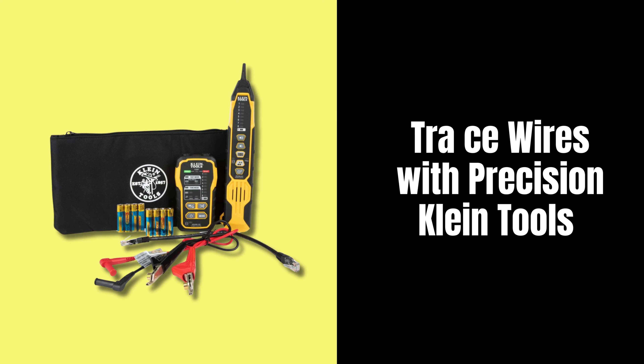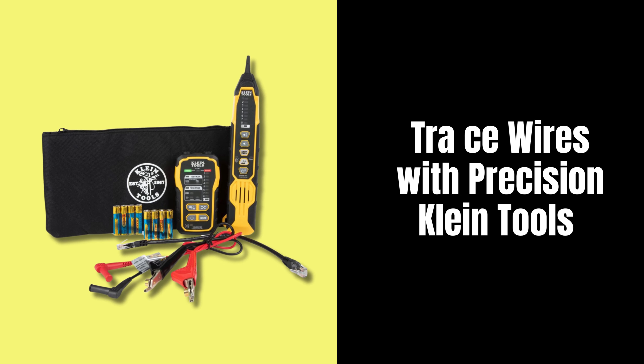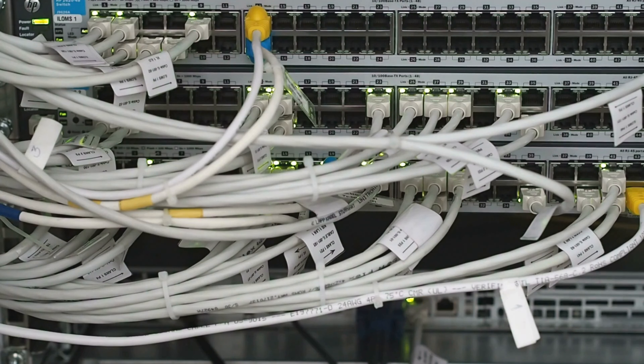Klein Tools introduces the VDV500920 wire tracer tone generator and probe kit continuity tester — your ultimate solution for tracing and testing wires with accuracy and efficiency.